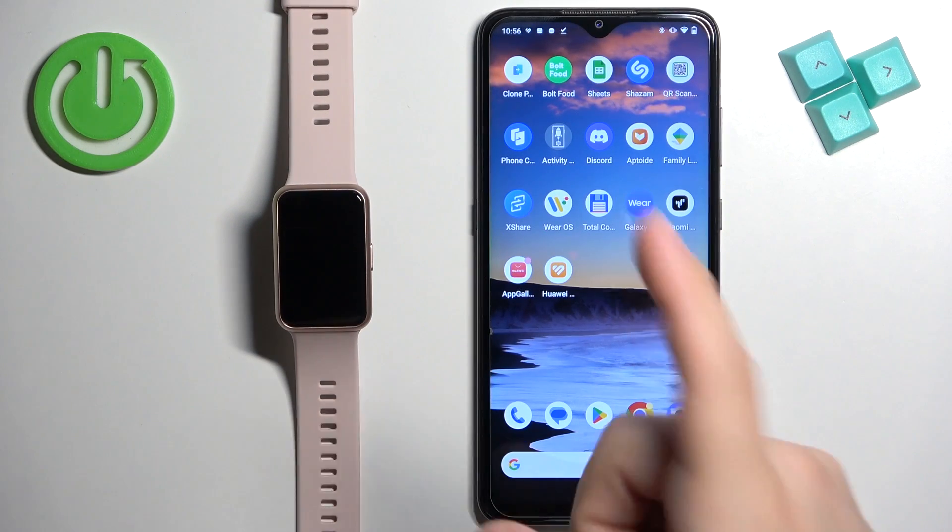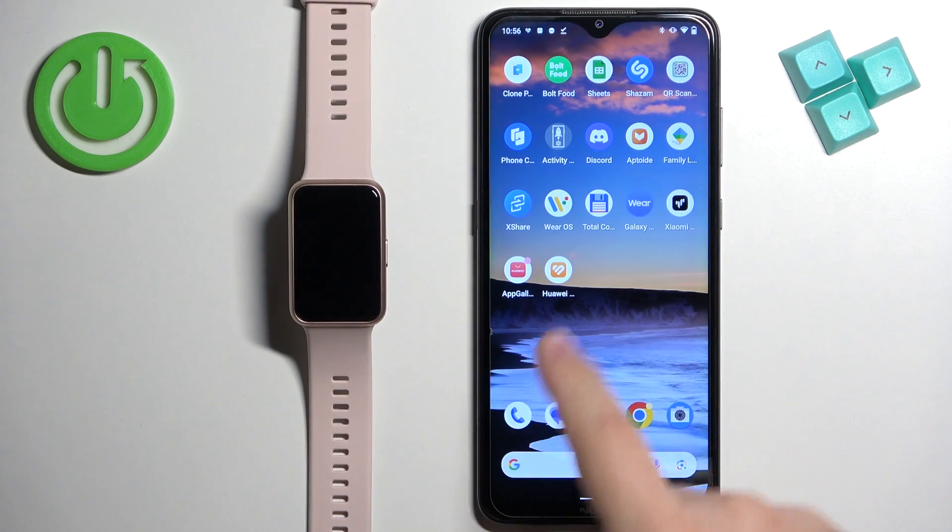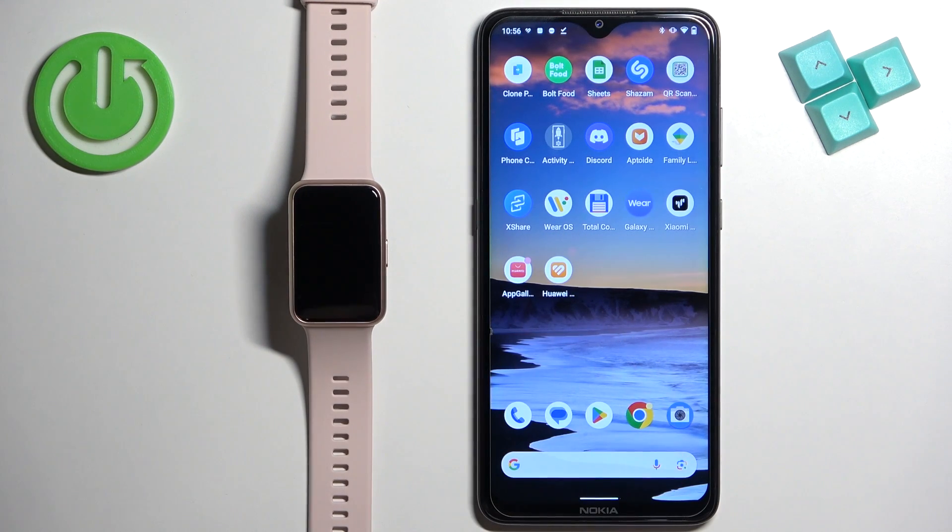If you want to receive notifications from your phone on your watch, your watch needs to be paired with your phone via the Huawei Health application. Once the devices are paired together, we can continue.